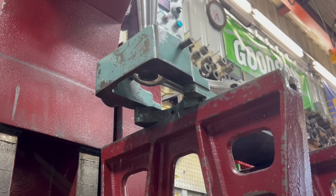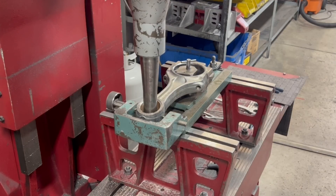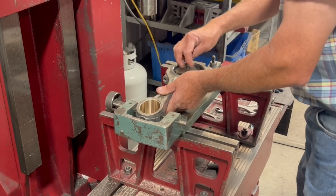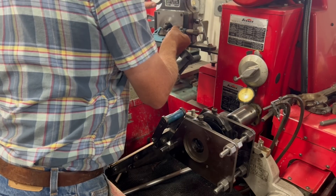As the machine runs, I just wanted to give you a quick reminder to be sure to like and subscribe, drop a comment, and check out all of the links in the description to help support us and our future content. Once all the pin bushings have been rough bored to size, it's time to head over to the Sun & Rod honing machine and get set up to finish the pin bushings for the proper wrist pin clearance.